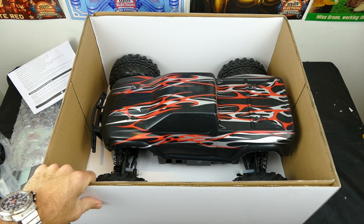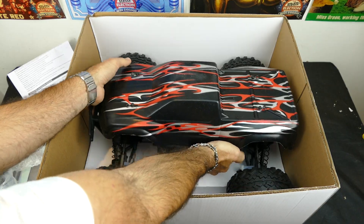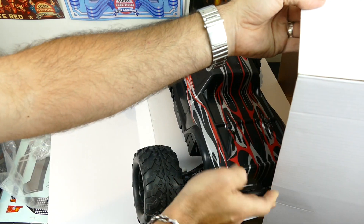Here is the beast - it is quite large, actually. I'm pretty impressed with the size of it. It's definitely held down with some solid cable ties. Some of these are so huge - I need a bigger studio!